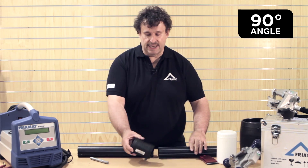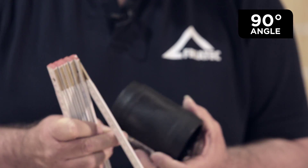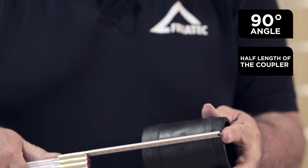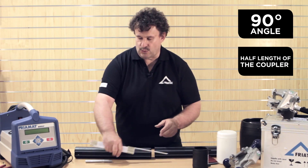Then we have to mark the half length of the coupler. If you use a standard coupler like that, it's the half length of the coupler to mark a bit more, to see afterwards that it's scraped.